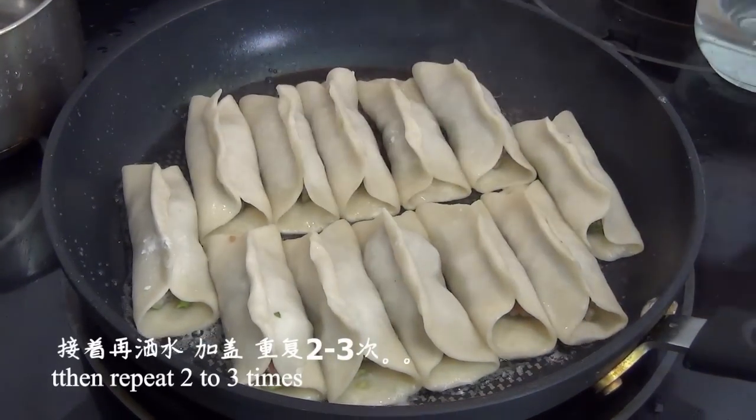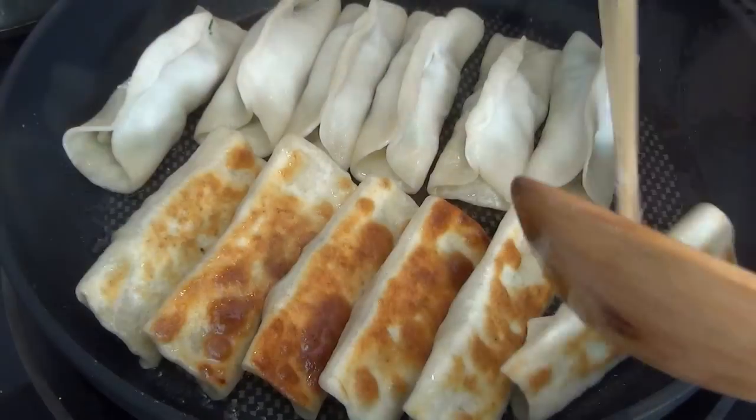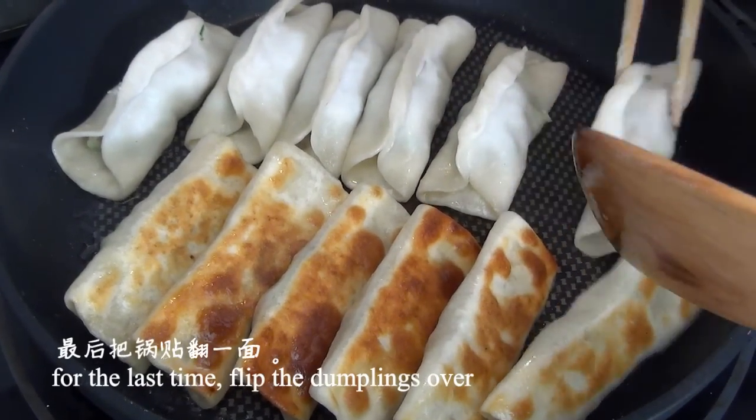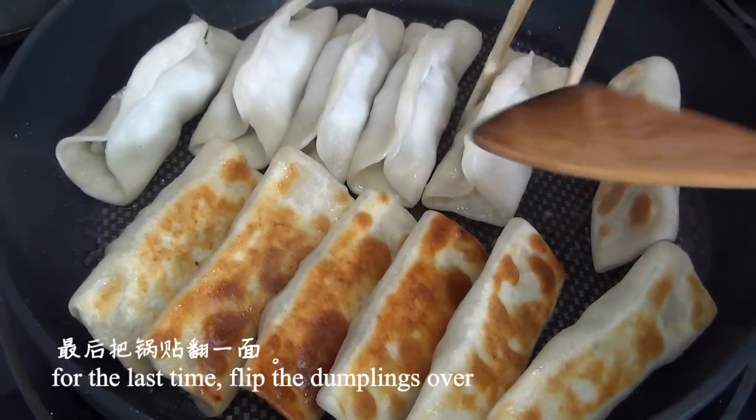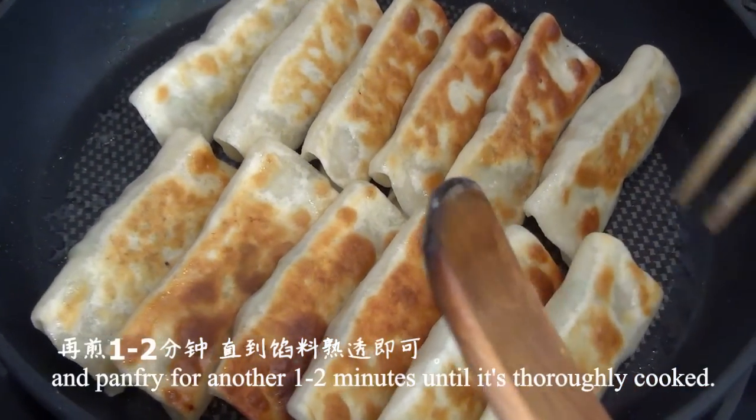Then repeat this process 2 to 3 times. For the last round, flip the dumplings over and pan fry for another 1 to 2 minutes until thoroughly cooked. Be careful not to use high heat.